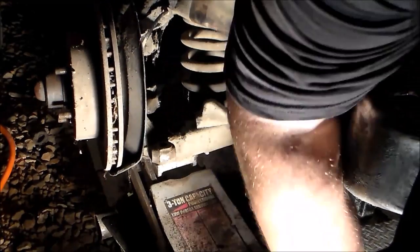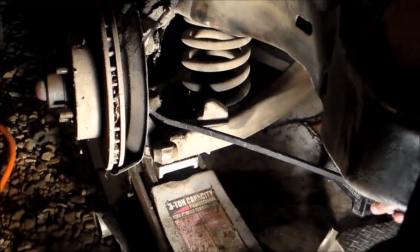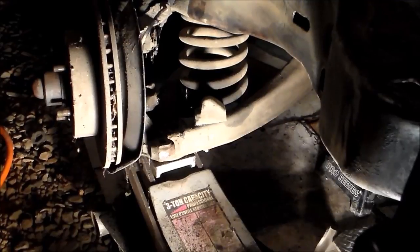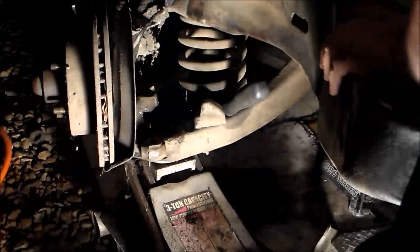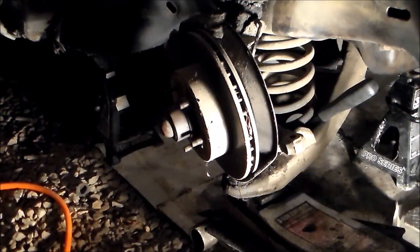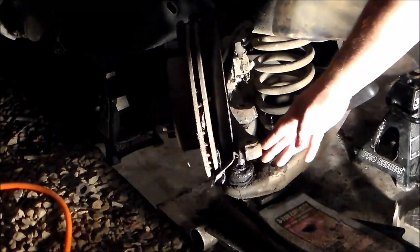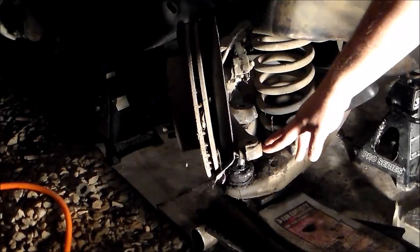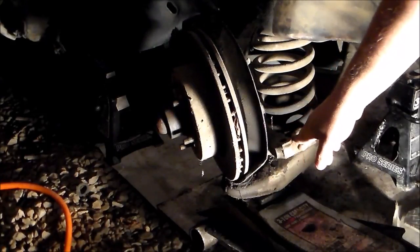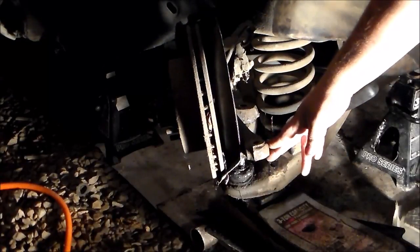I got it to release. The only thing I can think of is it was stuck on the threads of the lower ball joint — I've never seen anything like that. The only time you knock them out is when the lower ball joints are completely shot, and I'm taking mine off just for paint. It ripped my dust shield off — my dust shield was stuck. That's odd, I've never seen anything like that either.